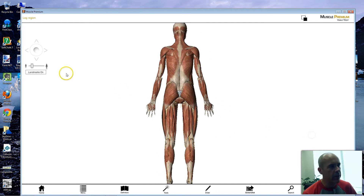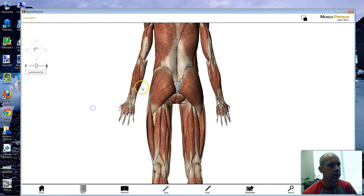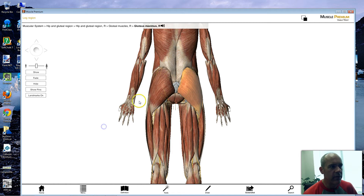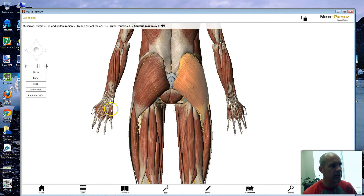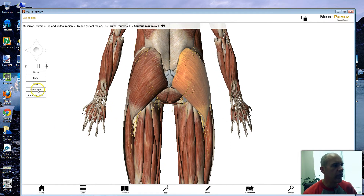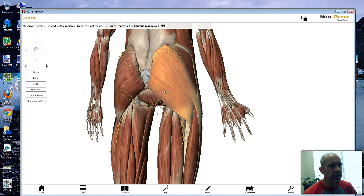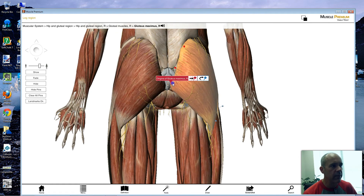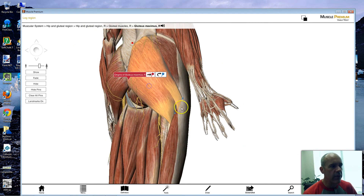I think we probably all know where our gluteus maximus muscles are. As you can see, these are very large muscles. Let's zoom in here. You can see that the origin is up here on the pelvis — the pelvic bones. You have a number of attachments there, and it's also going to be attached to the sacrum as well.